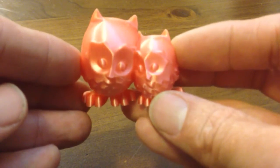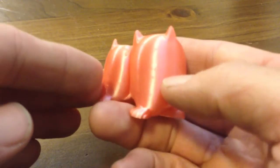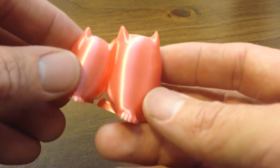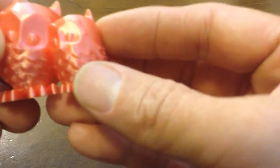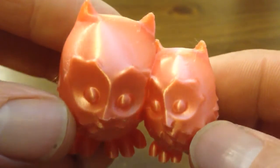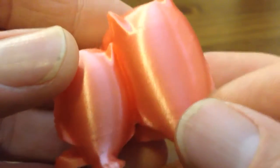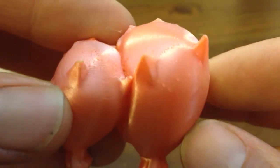Visually it looks much smoother and it's a lot shinier, as you can see. The best way to describe it is like the Christmas baubles you might have had as a kid with the fine satin that used to go around the outside — that's what it looks like. The detail is actually really quite good. There are obviously layer lines, but they're minor. They're all printed at 100 microns just for a fair comparison.